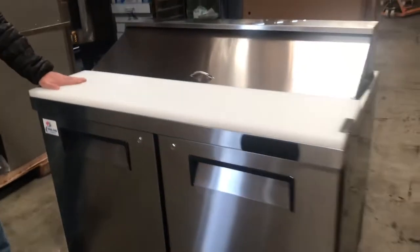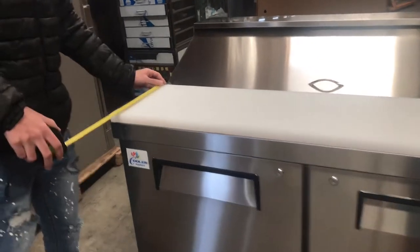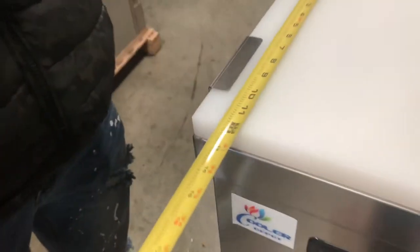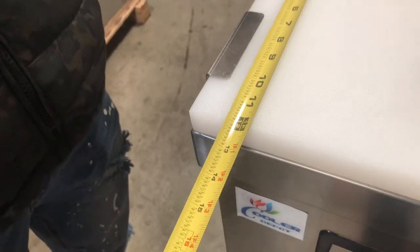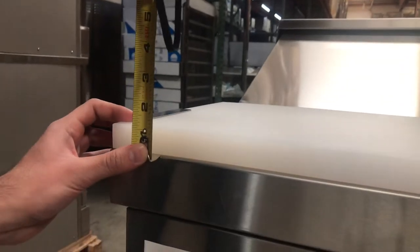Over here in the front, you see it's going to come with this cutting board. The cutting board is going to be bigger in size than usual. Top to bottom it's going to be 12 inches — one foot. The thickness is going to be different too; it's going to be thicker on this unit, at about 1 inch of thickness. So, bigger cutting board for this unit.